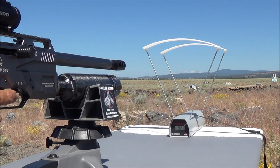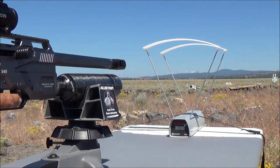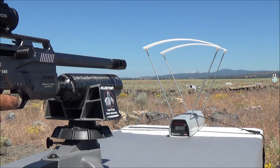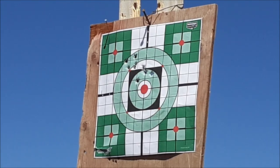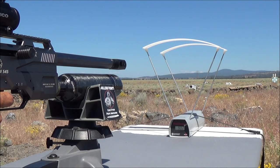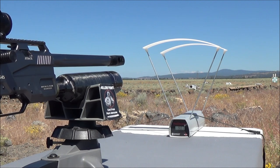921 feet per second on shot number one. Shot number two: 924 feet per second. Shot number three: 908 feet per second. Shot number four: 902 feet per second. And our final shot, shot number five: 907 feet per second.